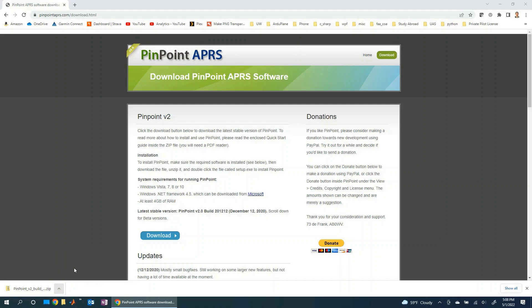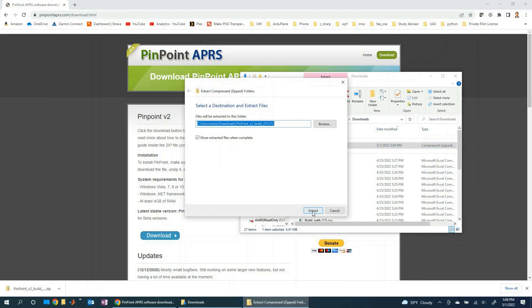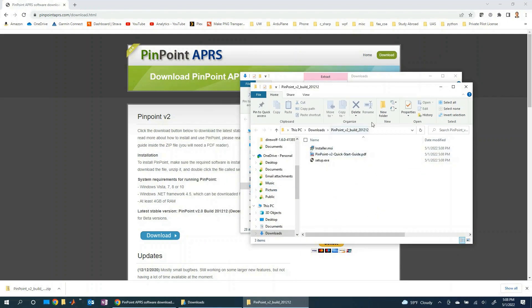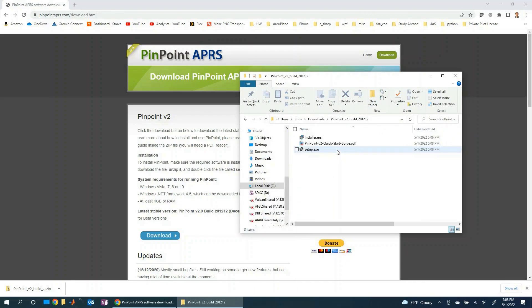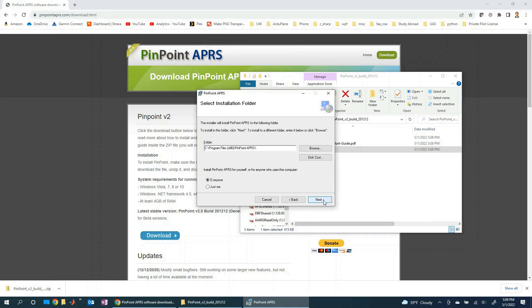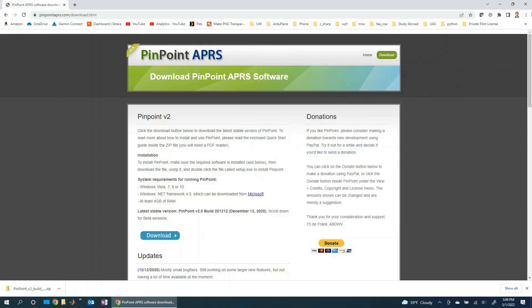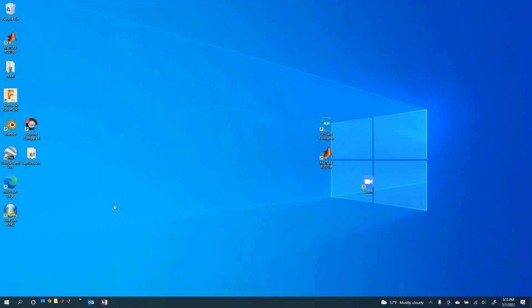That downloaded pretty quickly, so let's take a look. Here it is — let's go ahead and unzip it, extract everything to this location. Now let's open the folder and run the setup, which will guide us through getting this installed on our machine. We'll just click next, the normal install location is fine, next, next — and it's installed. Let's give it a few minutes to complete.